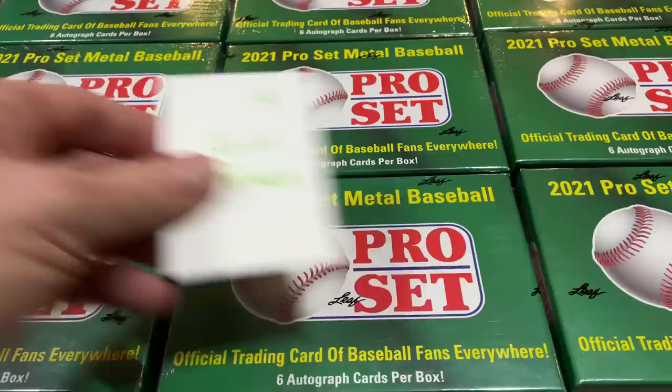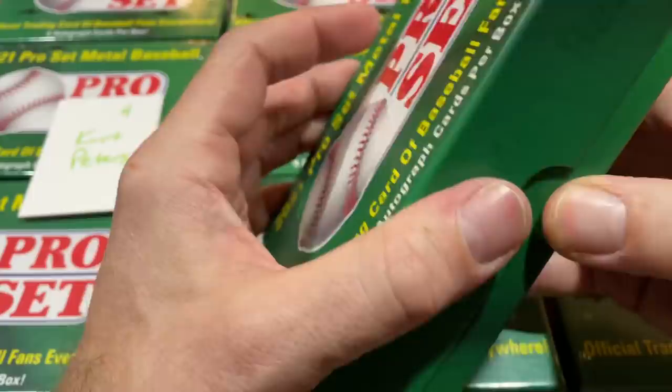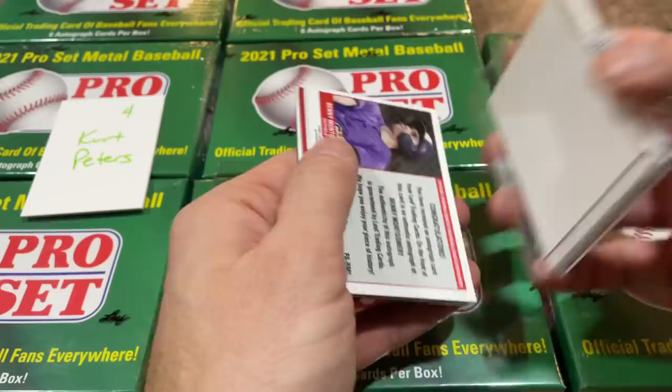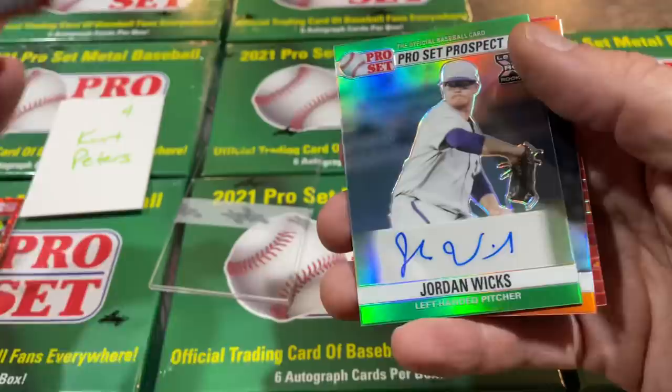Box number four, this one's for Kurt Peters. Good luck to Kurt. We'll have Mystery Box Monday coming up in a couple days — that's also President's Day, so some of you might be off work or school. Let's see if we can get started here for Kurt. There's Mick Abel from the Phillies. We've got Tristan Casas — that one is not numbered. Jordan Wicks for Kurt, numbered out of ten.